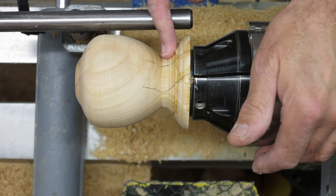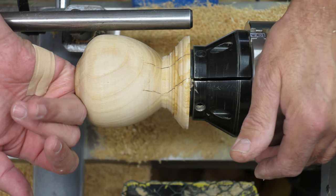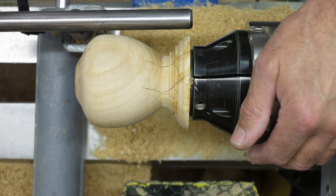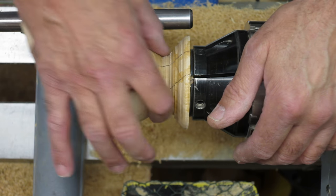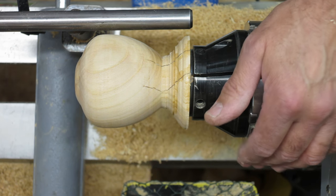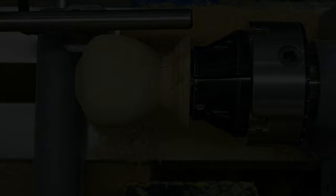I'm not going to chance it, because these cracks here actually go through to the inside — although it looks as if the CA has actually seeped through, I don't want to take any chances. So I'm leaving it about there hollow-wise. I'll bring that down a little bit more, then sand and finish.